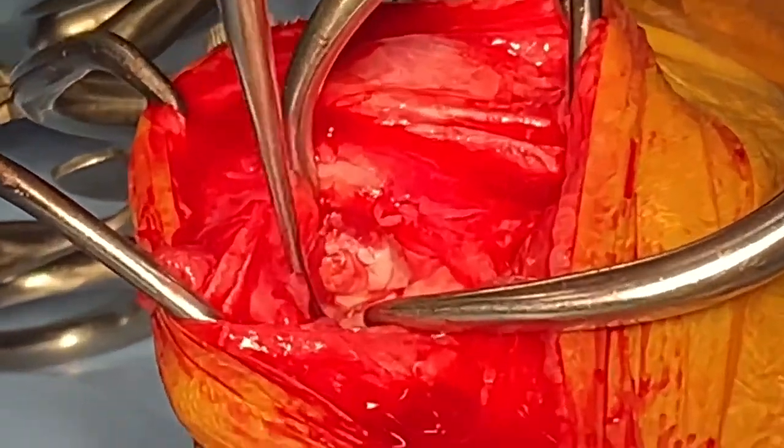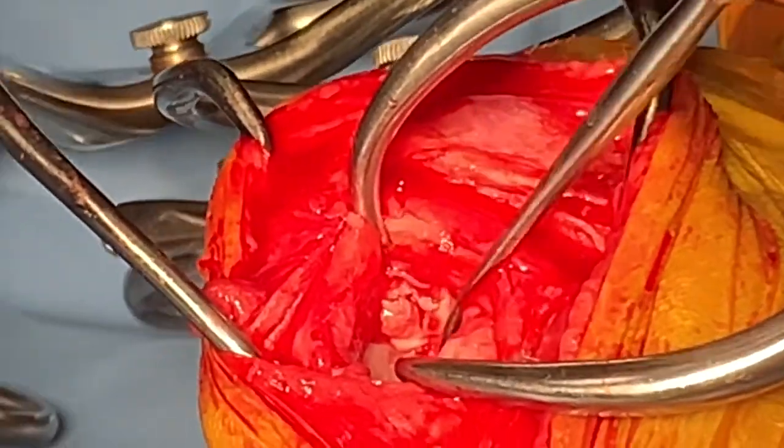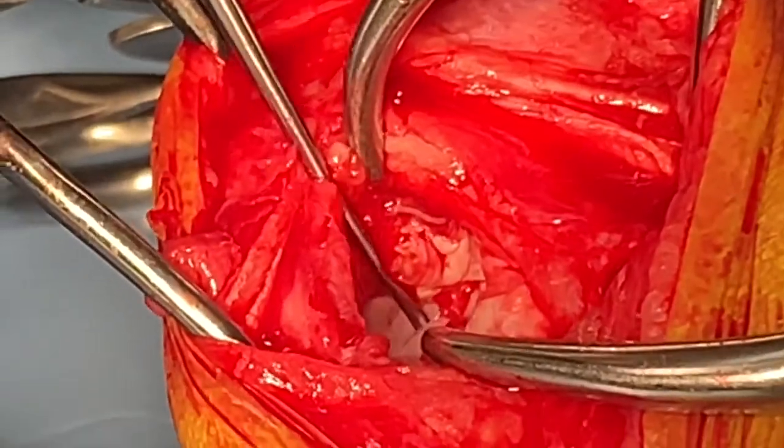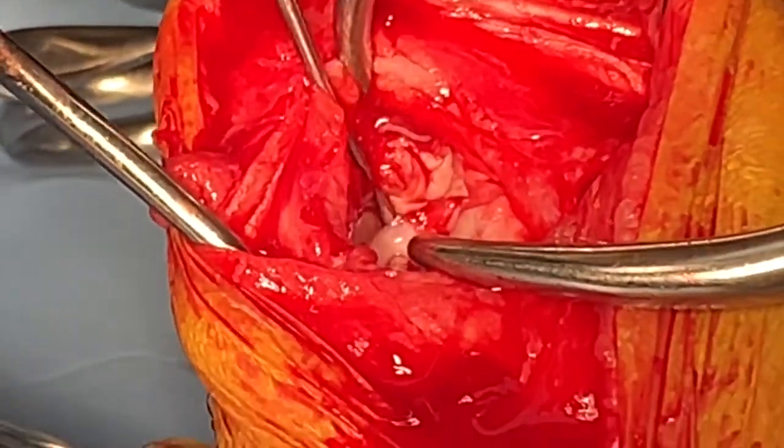It is really, really important that the meniscus is checked during cruciate surgery. Any damaged meniscus must be removed, otherwise the animal will suffer terrible pain post-operatively.